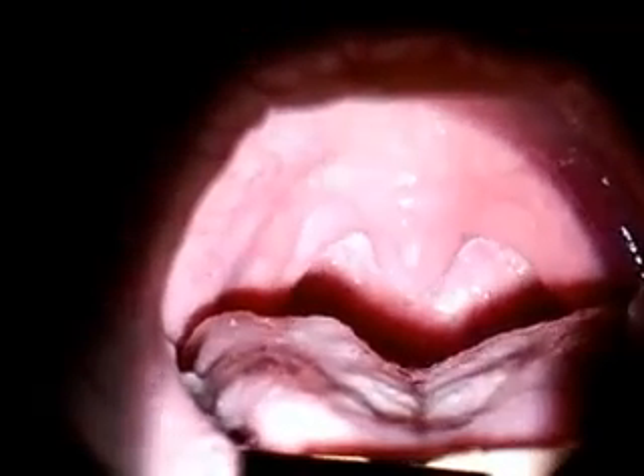We're going to continue with examination of the mouth. Mr. Johnson, can you open your mouth for me? And say ah. We're now inspecting the oral pharynx. Stick out your tongue, please. We're looking at the position of the tongue to see if the tongue is in the center as it is stuck out, and tongue back.